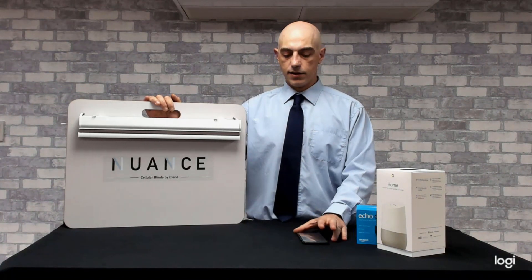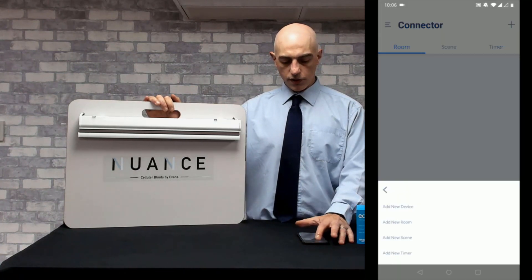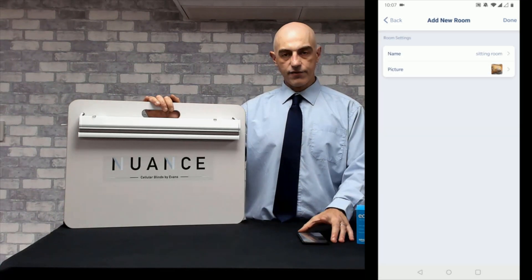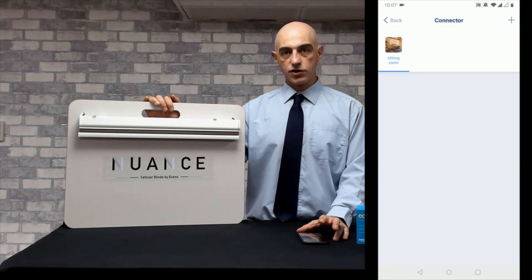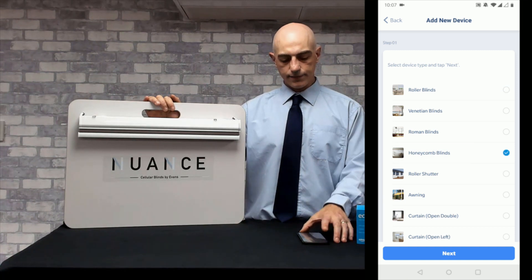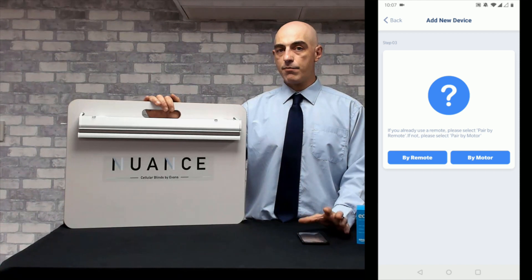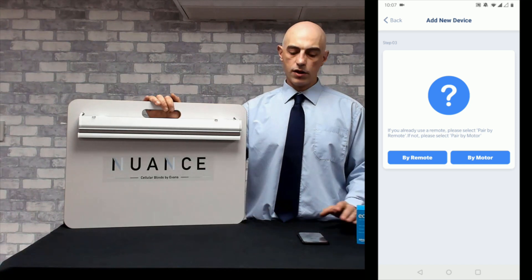Back to your mobile device — create a room inside the app and call it whatever you like. We'll call this one sitting room, and save. Now that's saved, click on that room to add a new device. Click the plus button in the top right-hand corner and click device. We then choose the honeycomb blind and click next. It will already have the bridge in there, which we named earlier as home. Click next. The options for pairing your blind are going to be either by motor or by remote. If you're using the unidirectional motor with the remote control, you want to pair by remote.